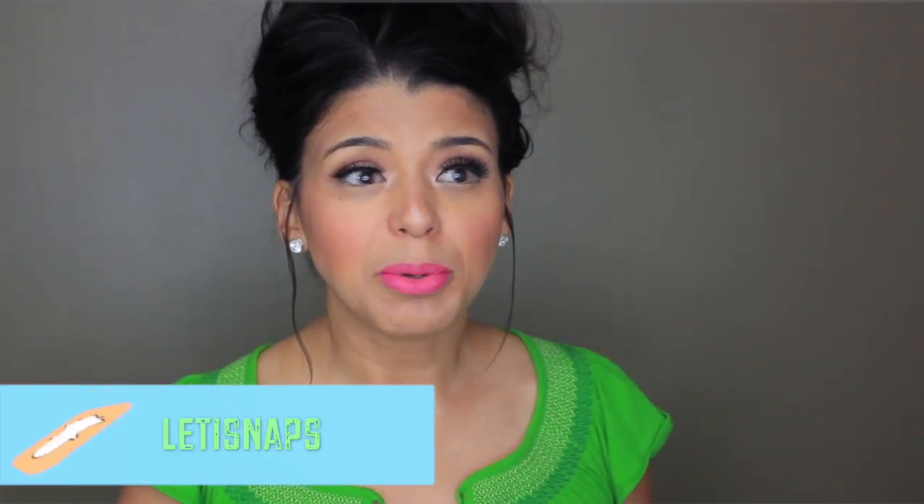I did an unboxing on my Snapchat — if you don't follow me, I'll put my Snapchat info somewhere here. You can follow me there if you want more of a real-time kind of thing. I decided to still do a full unboxing and share with you what I got. The first thing you see when you get the box is...